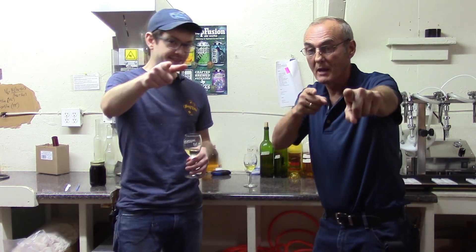That's amazing. Chase, as always, thanks. Thank you. Until next time, happy brewing.